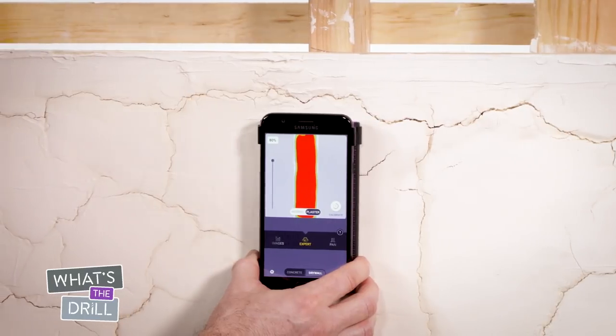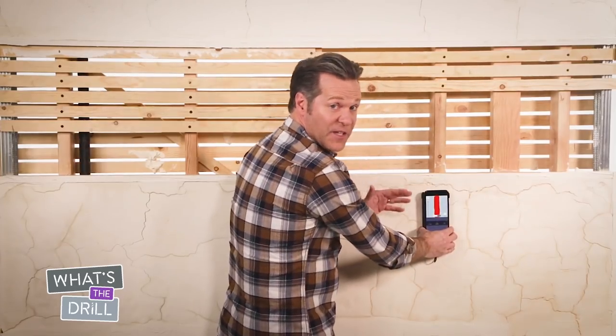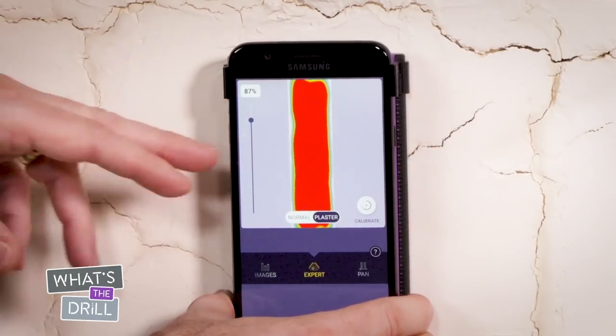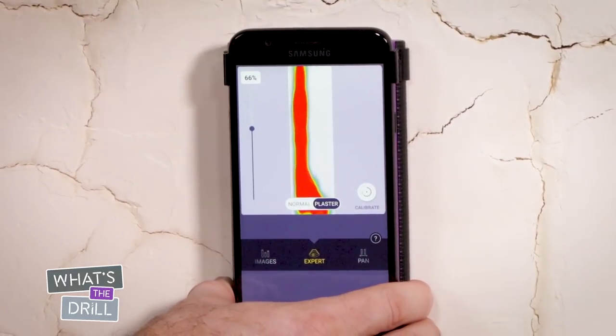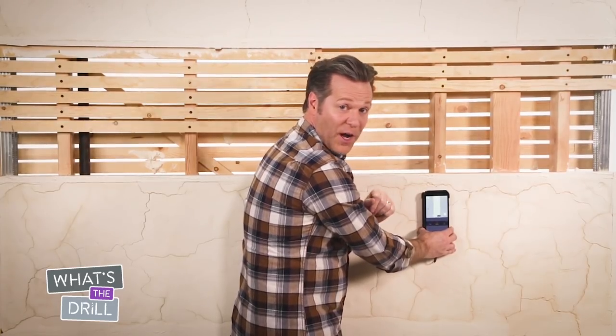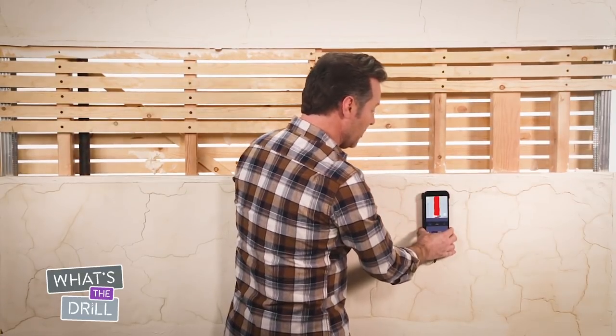Move it back to the left and you can see it again. Increasing the intensity widens the image, and decreasing it narrows it. Sometimes it makes the signal disappear altogether. Find the right level of intensity for your project — 80% is usually a good place to be.